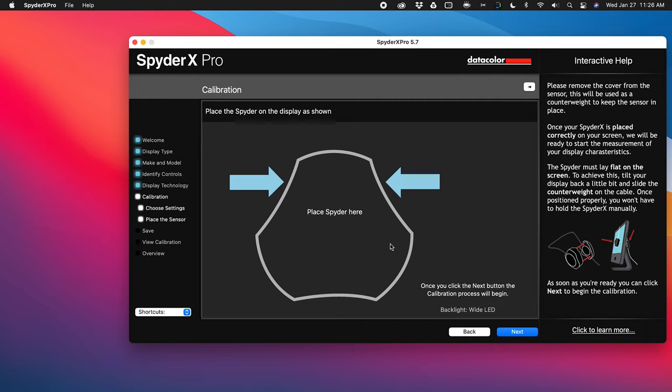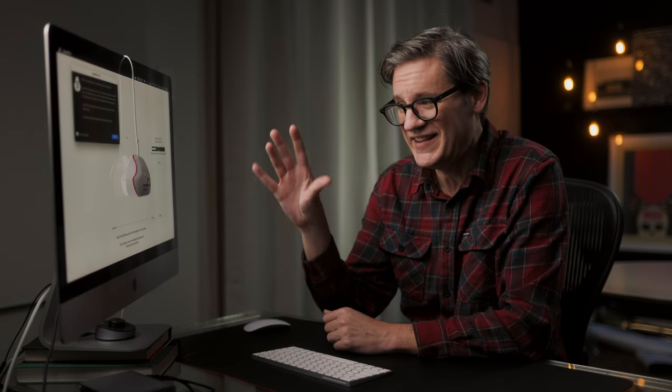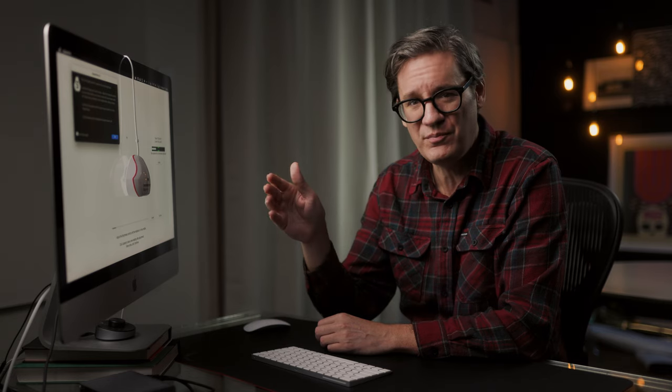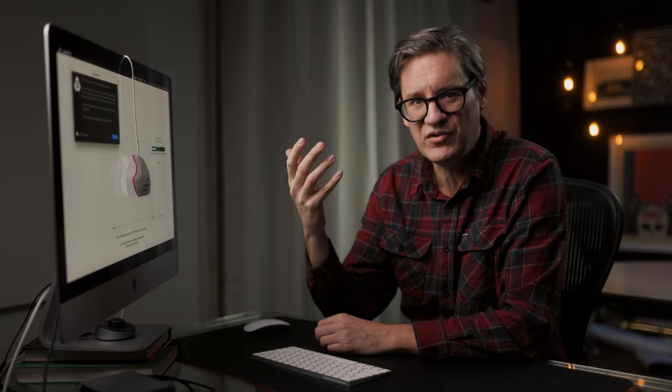Now this is the point where you move the Spyder into position, getting it right into the center of where the software tells you to put it, and then click Next. Before we get into color, we need to adjust the brightness of the display. This step is probably one of the most important parts of calibration, because a lot of people are just using the default brightness — probably maximum — or their OS is automatically adjusting it. Brightness can have a huge effect on your perception of shadows and blacks, especially if you're making prints.